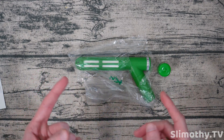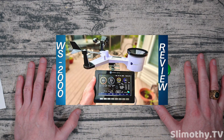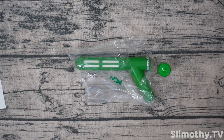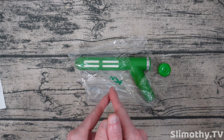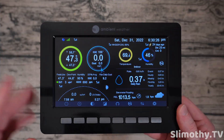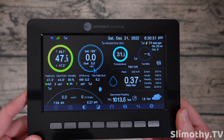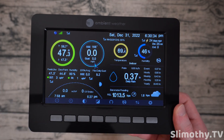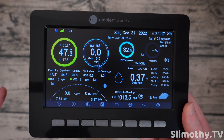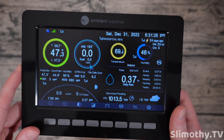We'll stick it in and see what the data looks like coming through in the application as well as on the display. If you missed that weather station review, go watch it — it's probably our favorite weather station we've ever reviewed on the channel. All right guys, we are back, and those three new products I've been testing them out pretty extensively. We've got three to talk about: first is the waterproof temperature sensor probe, next is the soil moisture sensor, and lastly the AQin indoor air quality index unit.